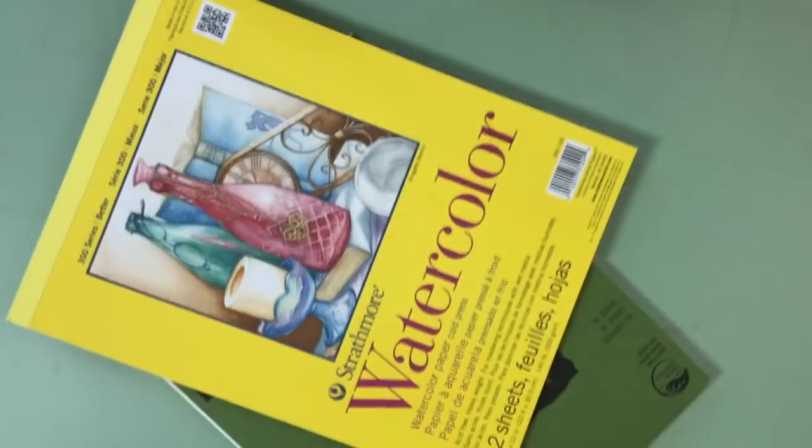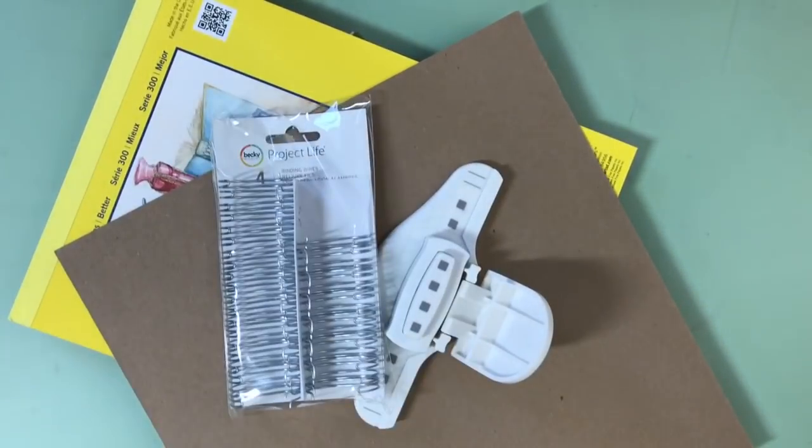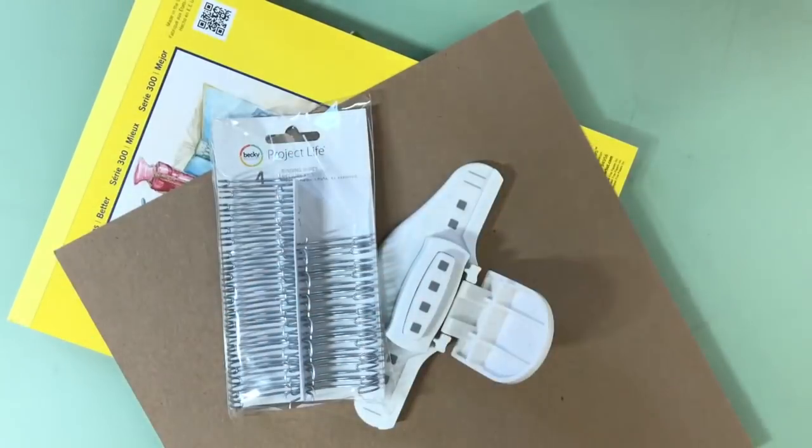Hello everyone! Today we are going to be making a sketchbook and illustrating the first mermaid of Mermay. That's a tongue twister. Are we ready to do this? Let's make a sketchbook for the mermaids, or Mermay.